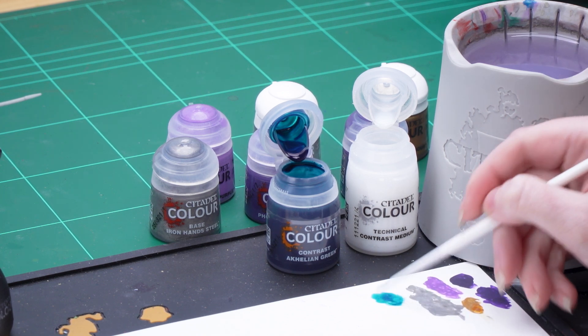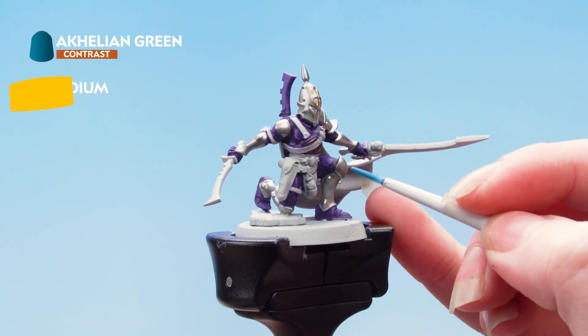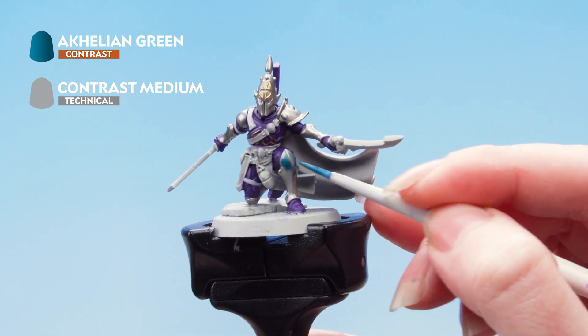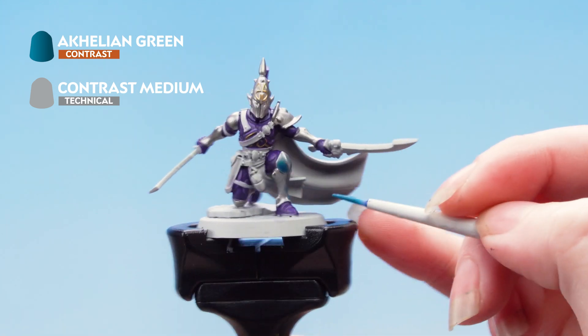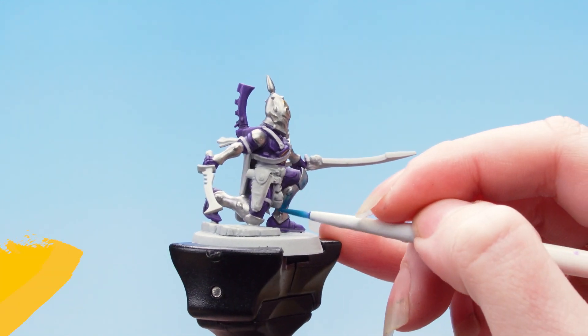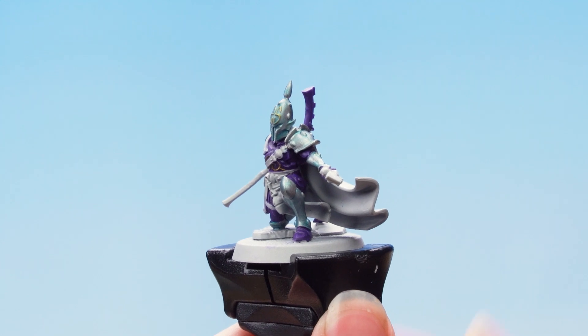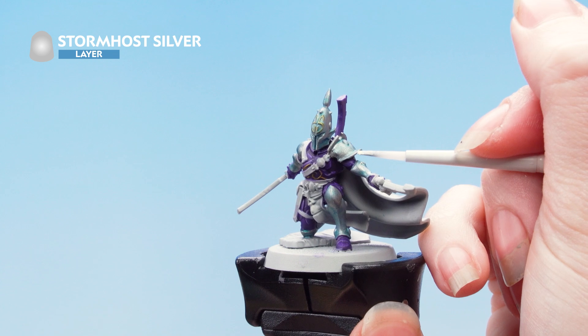I'm going to take off any excess so that it doesn't go too thick onto the model, and I'm going to apply that all over the silver and the gold, making sure to keep the paint moving and making sure that if it does pool in the recesses I just take that off with my brush. With that contrast done, we're now going to apply an edge highlight using Stormhost Silver, and also apply this as a spot highlight on the gold.